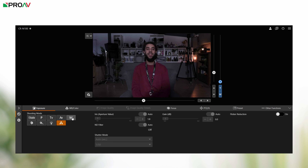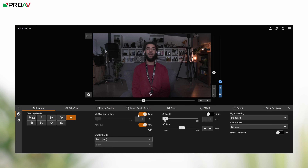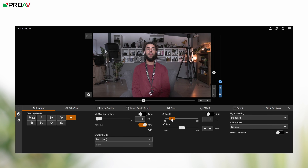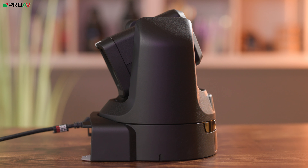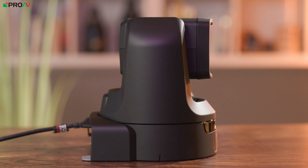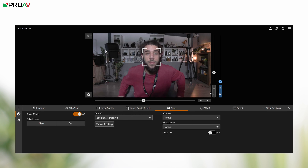The cameras can be used in automatic modes which match settings to the environment without the operator needing much experience. In fast changing situations, manual controls are easy to get at rather than being buried deep down in menus. Autofocus is another area where Canon PTZs excel. Its hybrid system works even in low light where other manufacturers' contrast detection struggles.